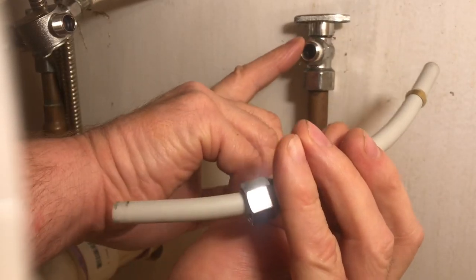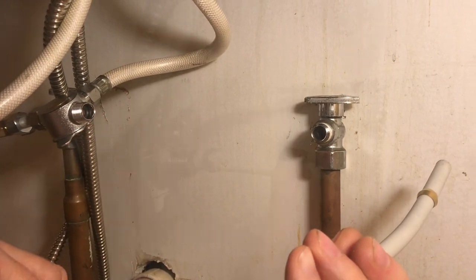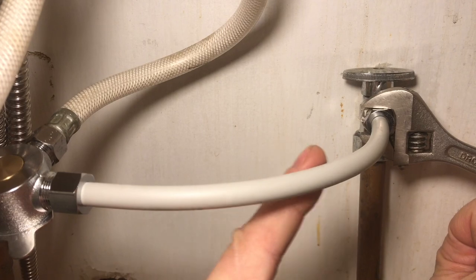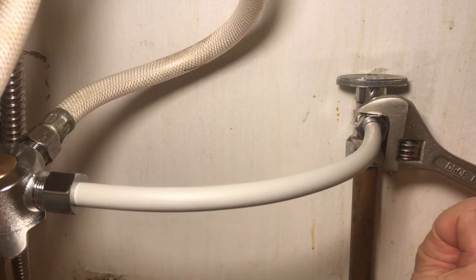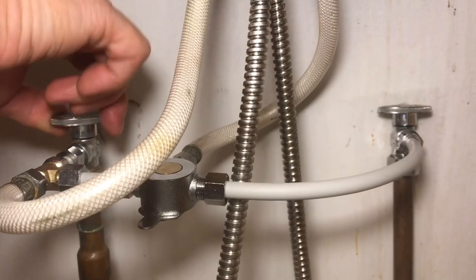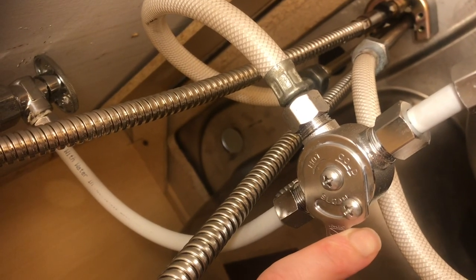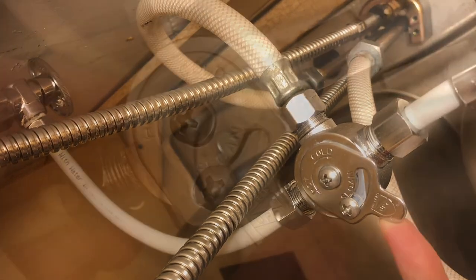We're attaching it to the tempered or mixed water at the top of the valve, and connecting the hot water to the hot water portion on the mixing valve. Because the pipe is flexible, we can just bend it into a 90-degree configuration. Turn on the water and check for leaks. With the valve in, we can adjust it to add cold water and ensure we don't go above 120 degrees on the hot side.